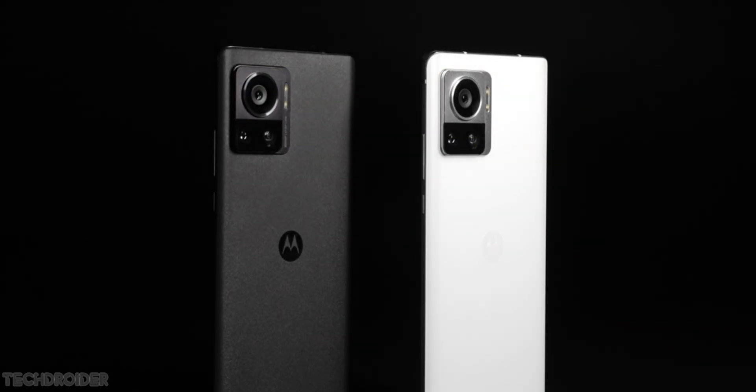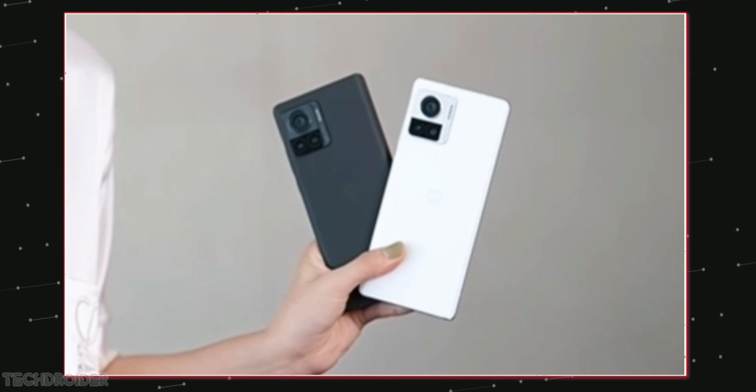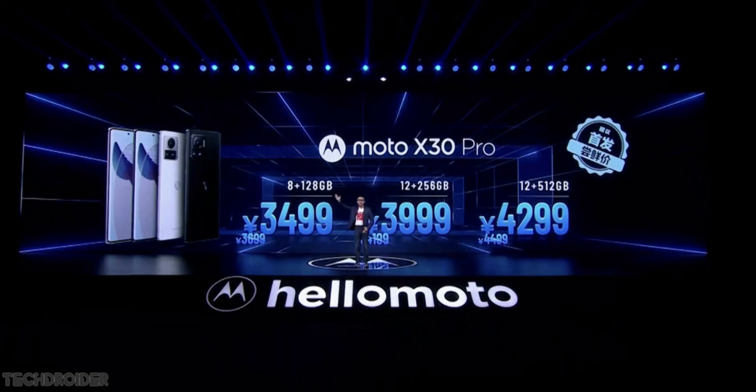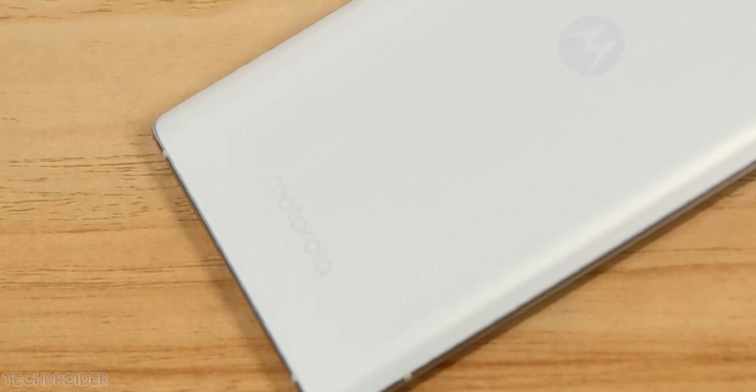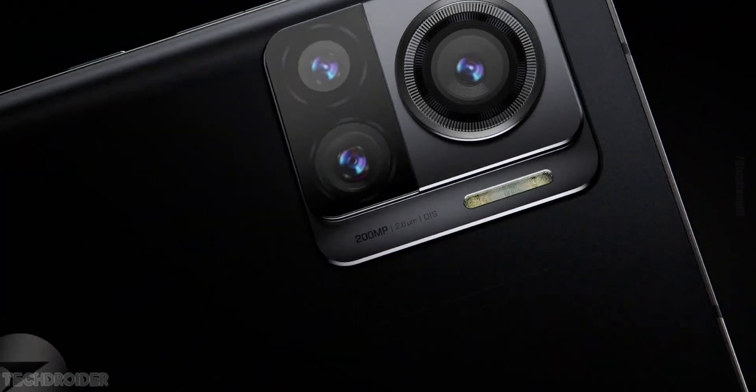This device is coming as the Moto Edge 30 Ultra outside China and has two color options: black and white. The X30 Pro starts at 3499 yuan, which is just 519 US dollars or about 41,000 INR. Max-out specs — the only downgrade is the 1080p resolution, and the rest is just awesome.